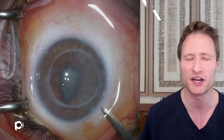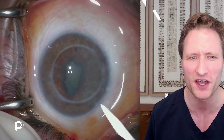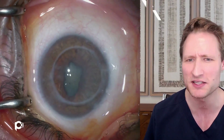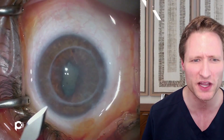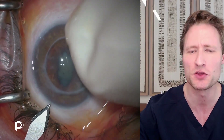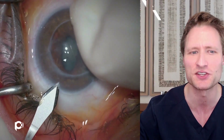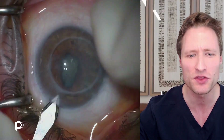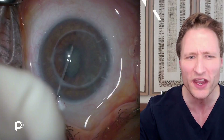Thank God we did not do a repeat PK on this person. This person is not a good PK candidate — that's the reason why their graft failed, and it took them years to come back to the doctor. This is not somebody who's going to do well with a new PK with more stitches and a long recovery. The fact that you can rehabilitate this eye so much quicker by just clearing the endothelium with the DMEK makes this person able to undergo subsequent operations so much safer and quicker.